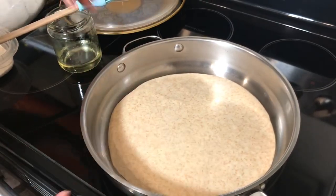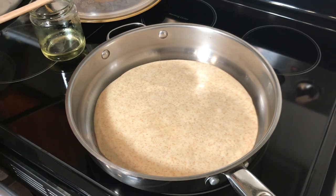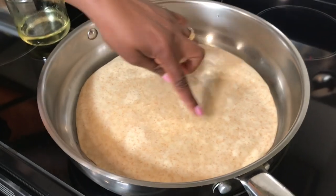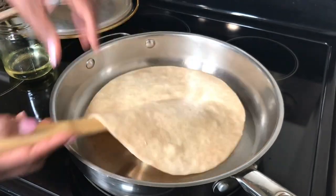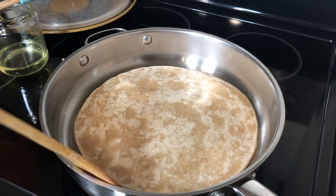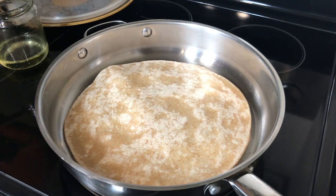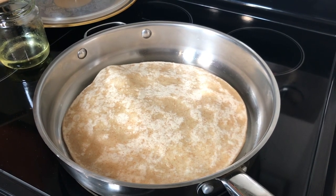I like thin chapatis, so I rolled mine a bit more. Adjust your temperature according to how hot your stove gets. I wait for it to dry a little on the back side, then flip it — you can already see parts drying up. Now I flip it to the other side using a spatula. I don't need to add oil because the oil at the bottom is doing the work. See, now it's puffing up — those are the layers! It still makes layers even though I eliminated the second oiling and rolling step, because the oil was incorporated from the beginning.